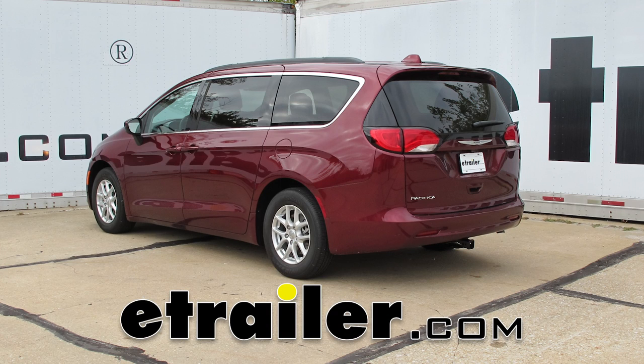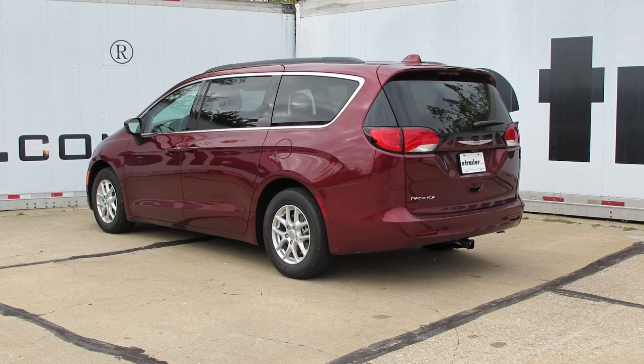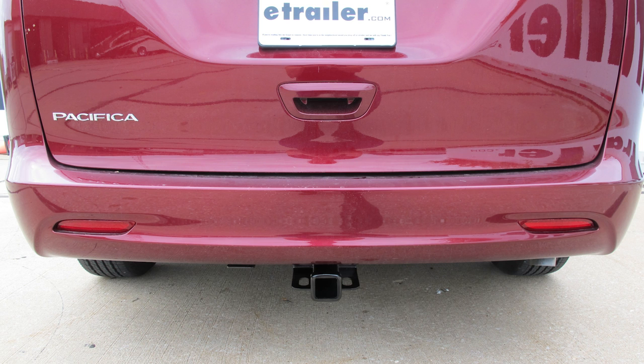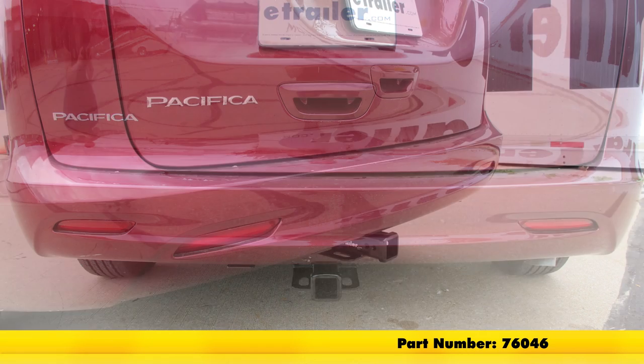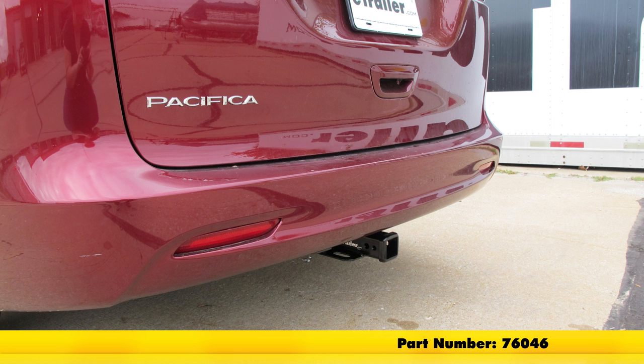Today on our 2017 Chrysler Pacifica, we're going to take a look at and also show you how to install the DrawTite MaxFrame Custom Fit Class III Trailer Hitch Receiver. It offers the 2 inch by 2 inch receiver tube opening. Its part number is 76046.